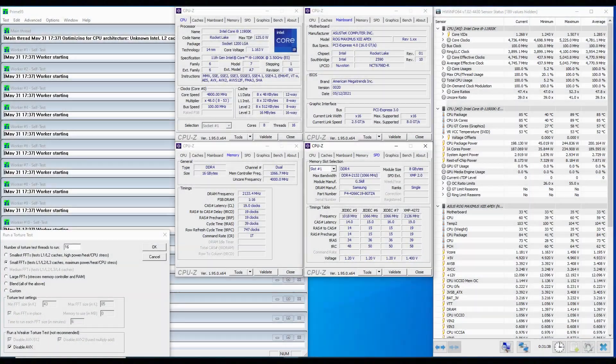The average CPU package power is 200.2 watts. Now let's do some manual overclocking.